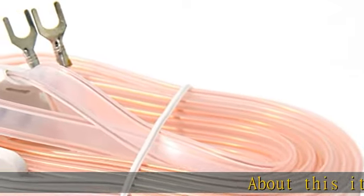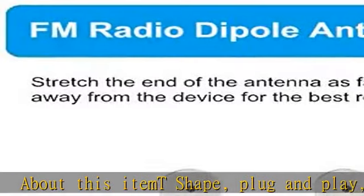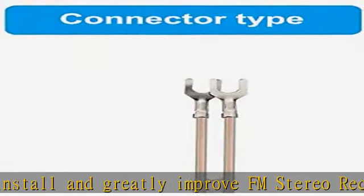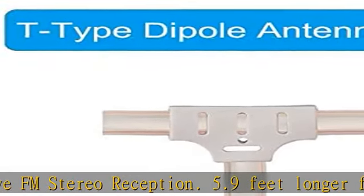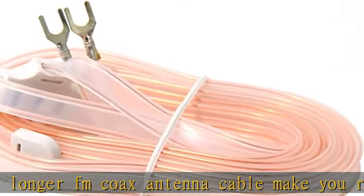About this item: T-shape plug and play, easy to install, and greatly improve FM stereo reception. 5.9 feet longer FM coax antenna cable make you receive more channels and radio stations, help you enjoy your life better. This 300 ohm FM antenna provides a better radio solution for radio stereo receiver on your tabletop, home office, garage, basement, and so on.